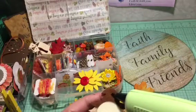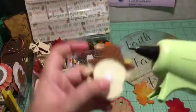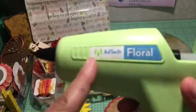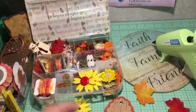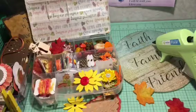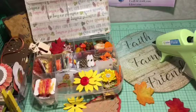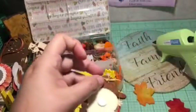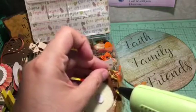I highly recommend this glue gun — did you notice it didn't give me glue strings? It has a fine tip. My husband bought it for me at Michael's for my birthday in April and it has been the greatest thing ever, because of the glue strings issue. Before I had a thicker one.